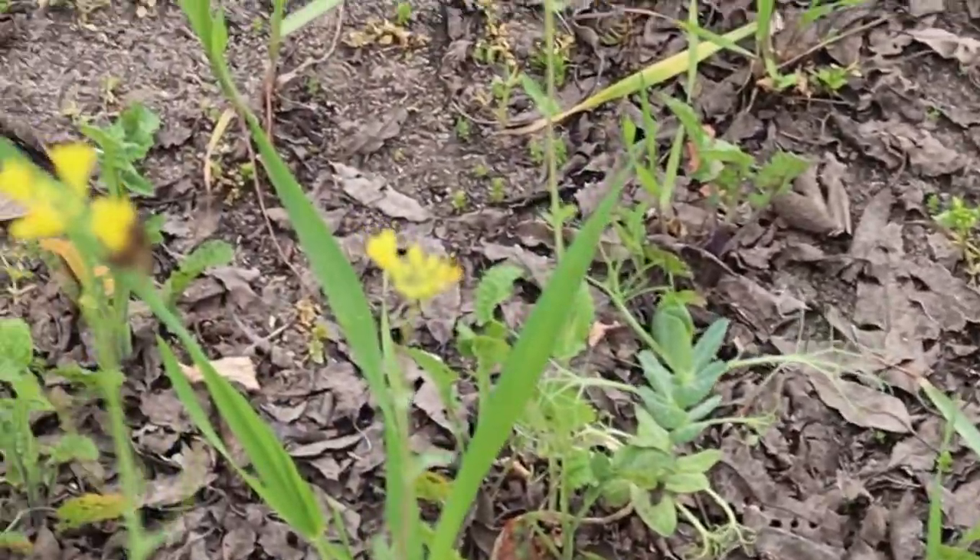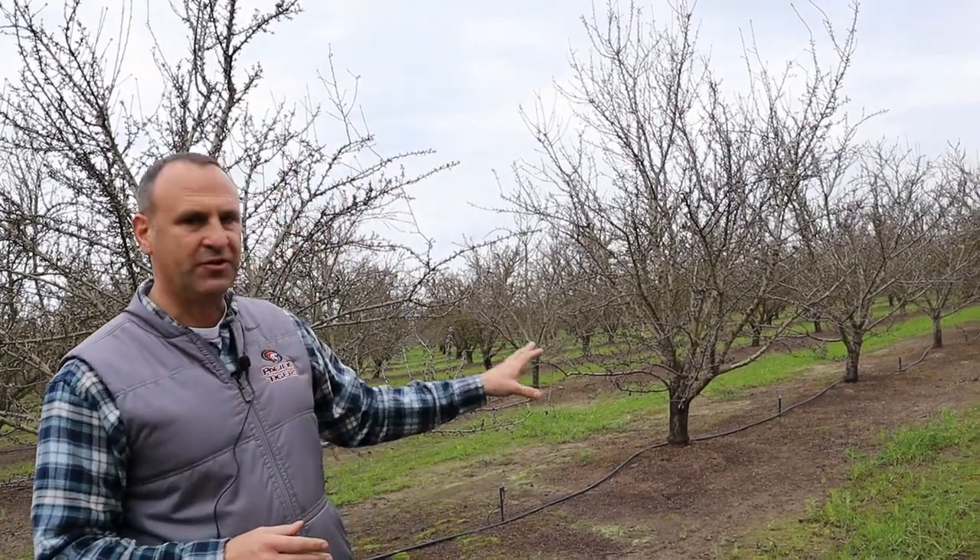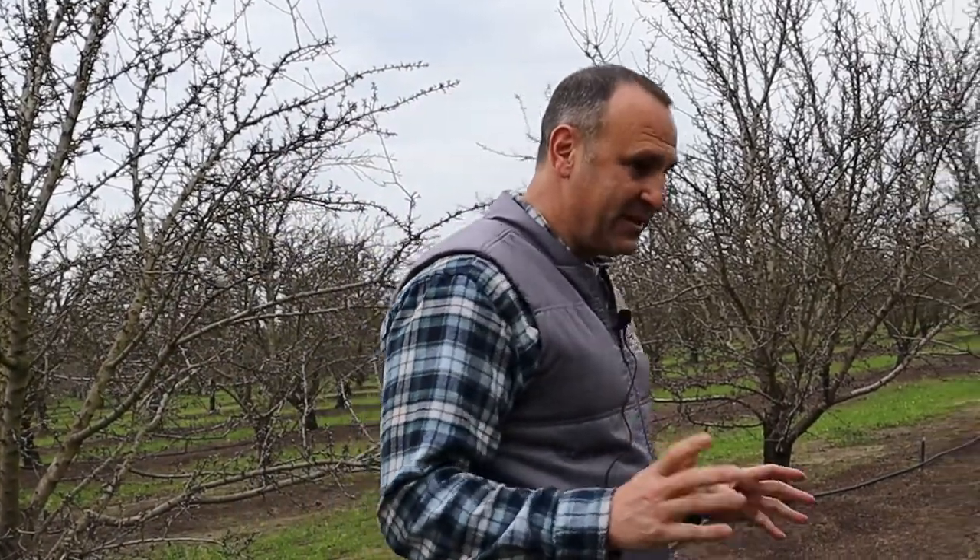The mustard grass is one of the first plants to flower — you can see a few of them flowering here. There'll be a little something for the bees, which just arrived at the orchard about a week ago. Towards the middle to end of pollination we'll have more flowers from the cover crops. Once the weather warms up it really starts to take off, so even though it doesn't look like much right now, in about a month it could be significant growth. It's a learning process every year but enjoyable.